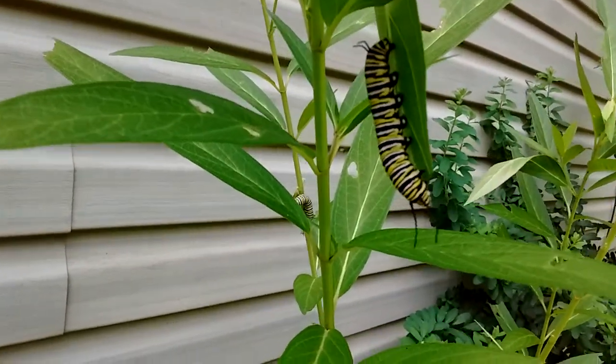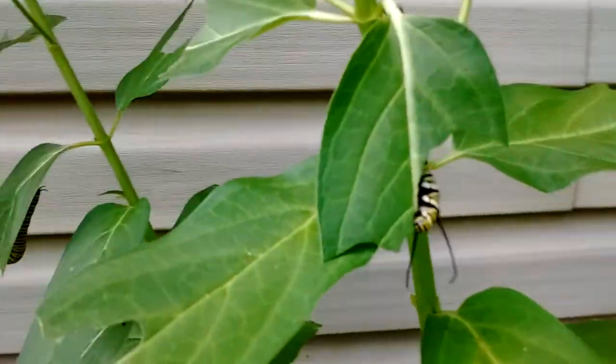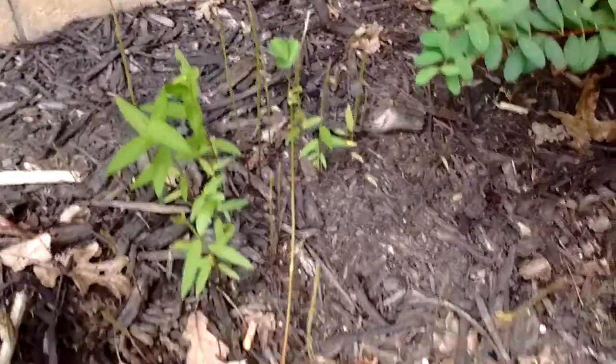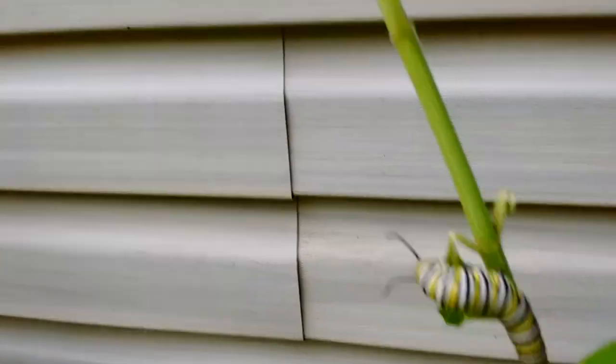The milkweed is working — there are caterpillars all over it. A lot of the young growth, for whatever reason, they ate the young stuff first. They're all over, which is cool to see.